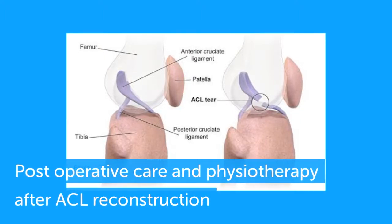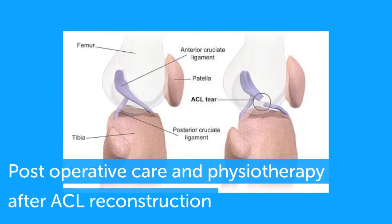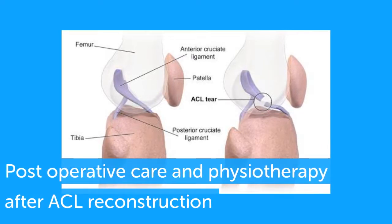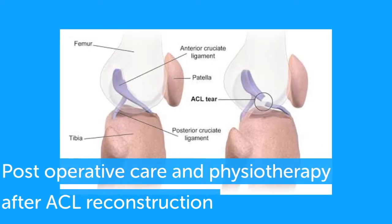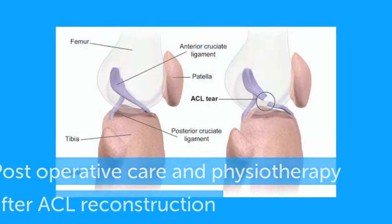This video was produced, edited and narrated by 5th year medical students Mihir Patel, Jhené Davies and Danica Richards at the University of Cape Town, and will focus on post-operative physio and care after anterior cruciate ligament reconstruction.